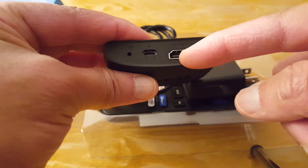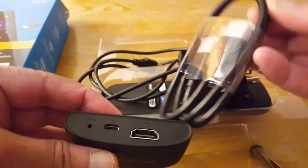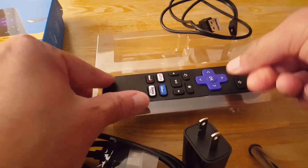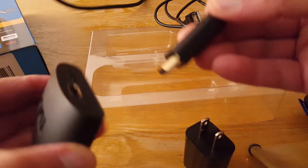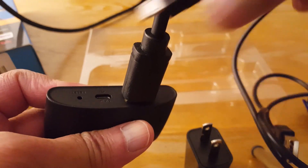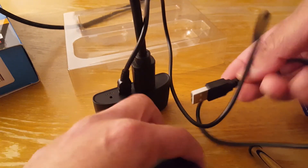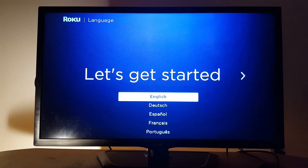Connect the HDMI cable to your TV from here and the adapter to the wall from the little port here. It came with the HDMI cable, the wall charger to connect to the outlet, the USB cable, and of course the remote. Get the HDMI cable and the USB cable like that and plug them in.